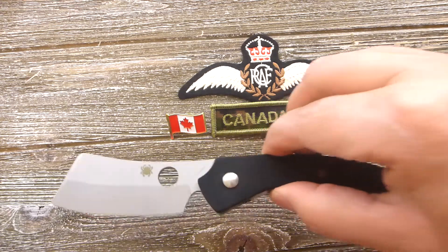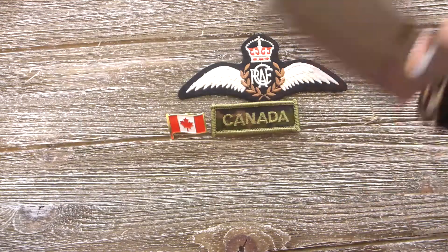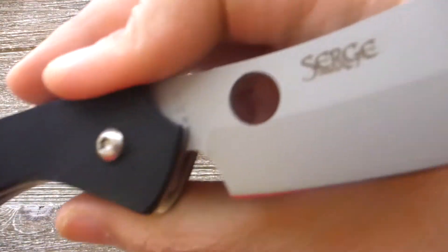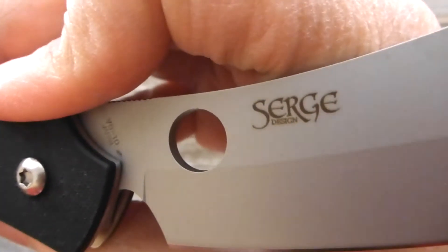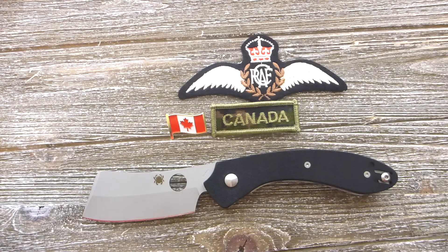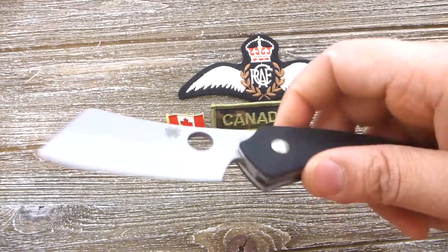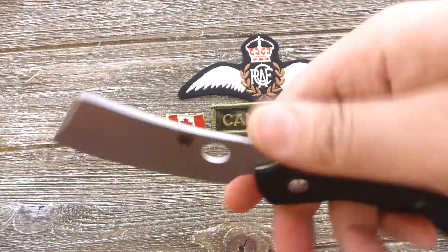Today we have the Spyderco Rock, designed by none other than Serge. Let me show you the logo of Serge Panchenko. Serge is one of the renowned knife makers — he makes custom knives. I do have some custom knives from Serge like the Dog Tag and Bean, and we will definitely review those on this channel. But today we are going to talk about this collaboration between Spyderco and Serge.